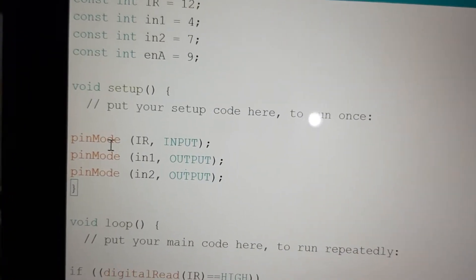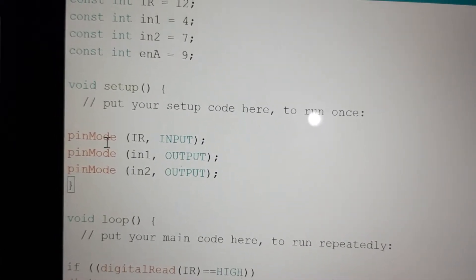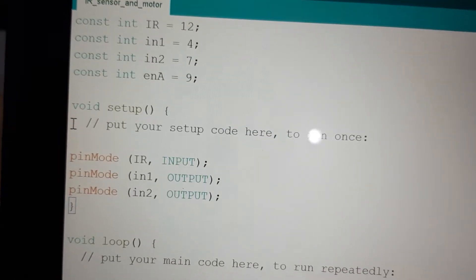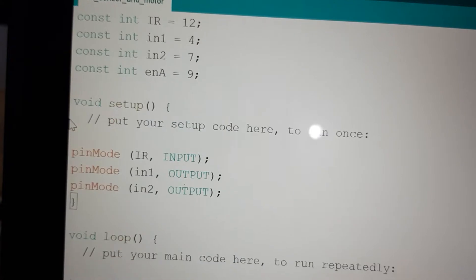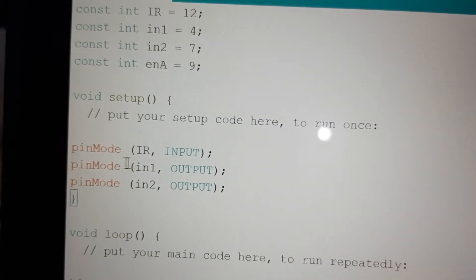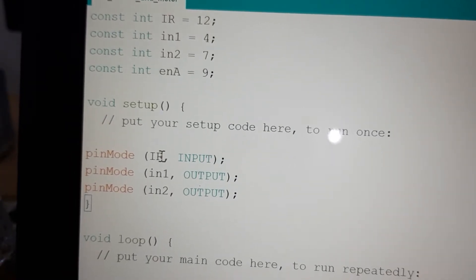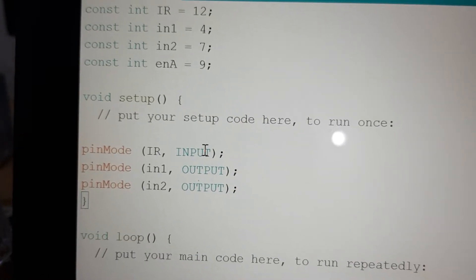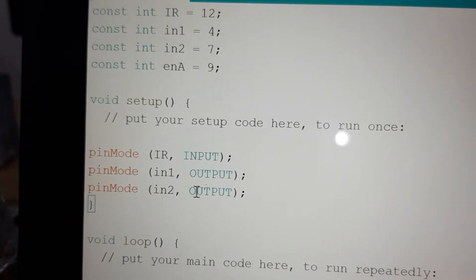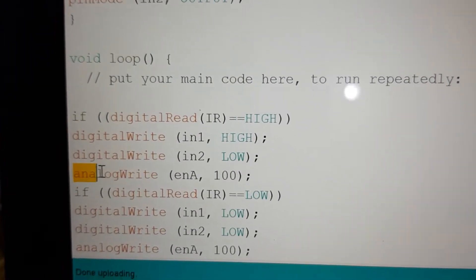In the setup function, we have to define the type of each pin — whether it is input or output. We are using a total of four pins. The IR pin connected to pin 12 is acting as an input pin. Input 1 and Input 2 are output pins, and there is one more pin — the Enable pin.